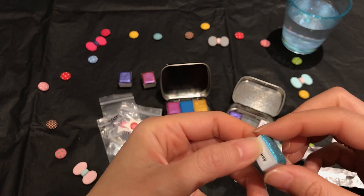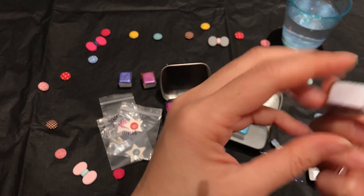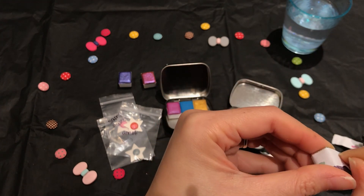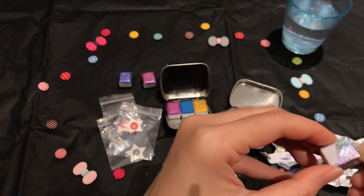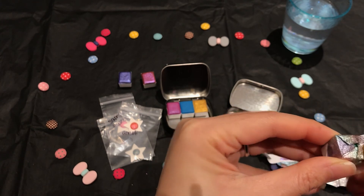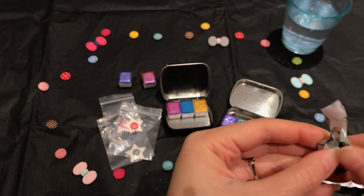Oh my god, I'm so in love with these colors. Thank goodness I got them — I can't wait to play with them. So pretty, gorgeous.